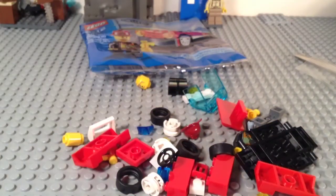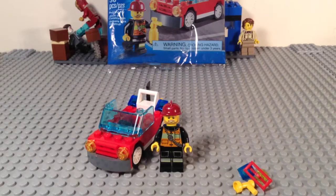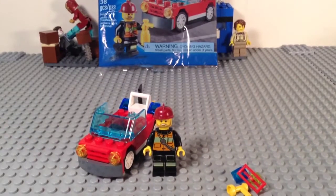So let's just give this a quick build. Here is our set fully built. If you would like to see a build of this set, just check out the video that will be uploaded after this one.